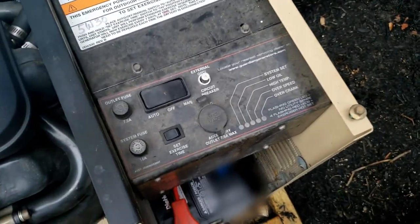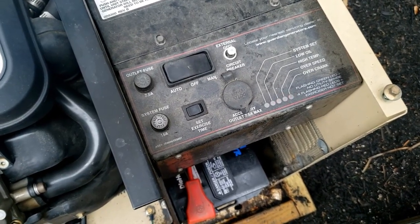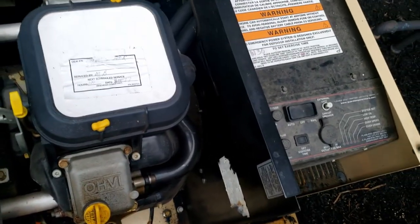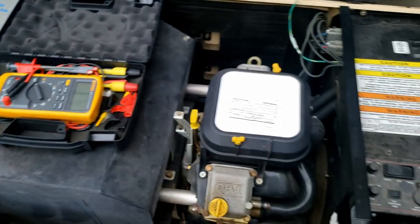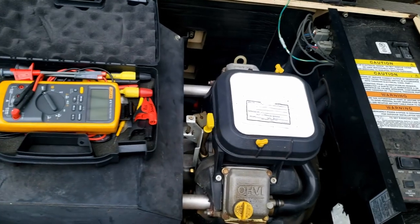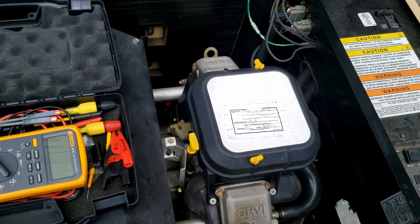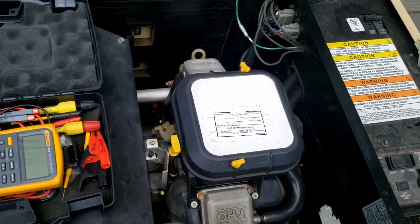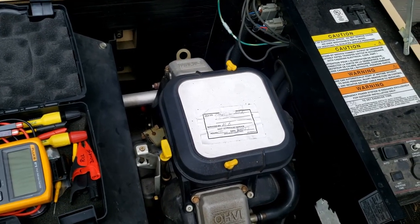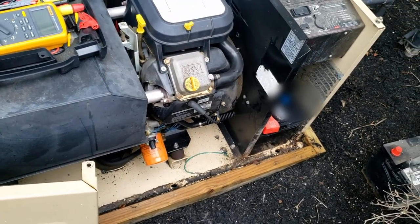We've got an overspeed fault — flashing green, flashing red. We're going to check the frequency and voltage to see if the frequency is truly over, or if it's just another false alarm and the control board is bad. The governor is all manual — the springs get loose, get tight, fall off. There are just so many issues with these old ones. I started on these back in '06 and I've seen too many problems.